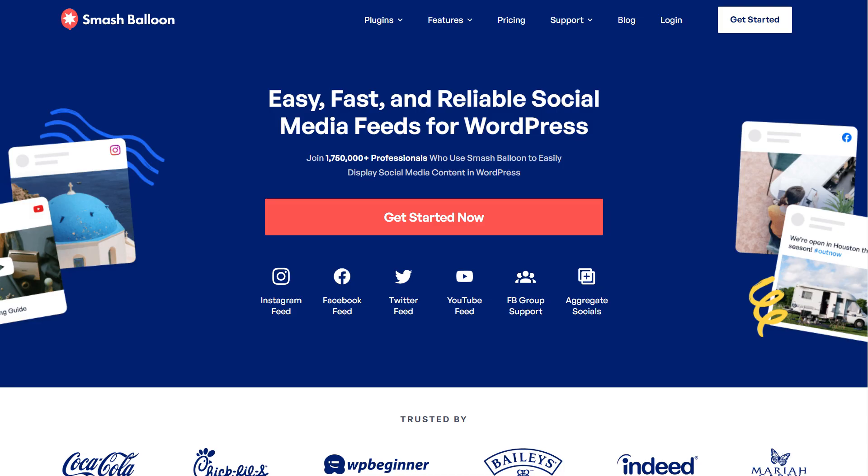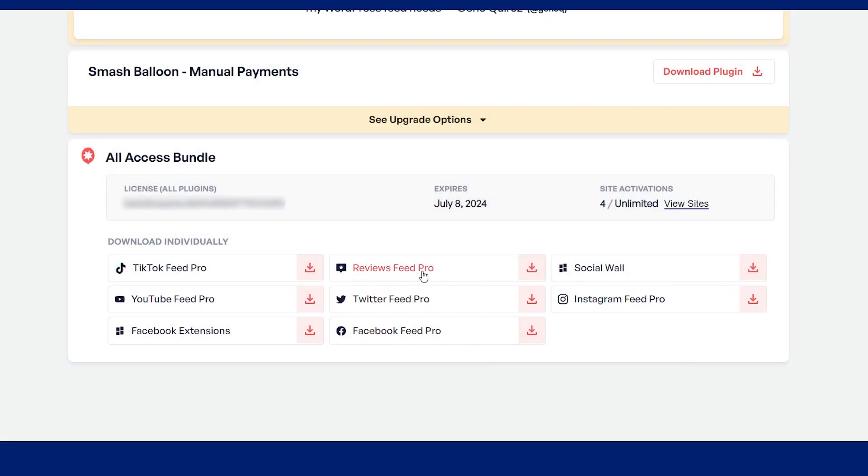To purchase and download the plugin, head over to smashballoon.com, and once purchased, you can find your download link and license key for the plugin inside your SmashBalloon account. Download Reviews Feed Pro and head over to your WordPress dashboard.